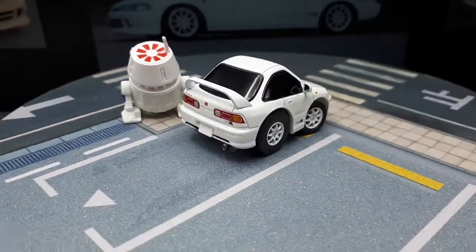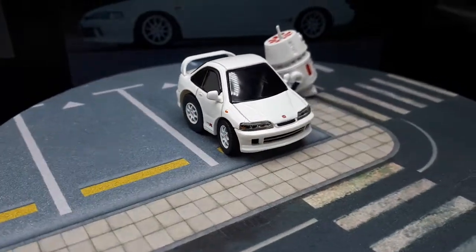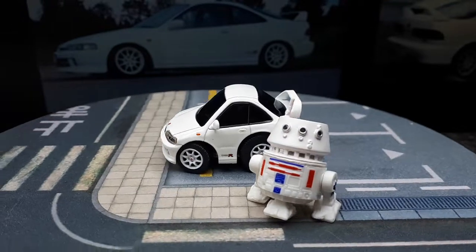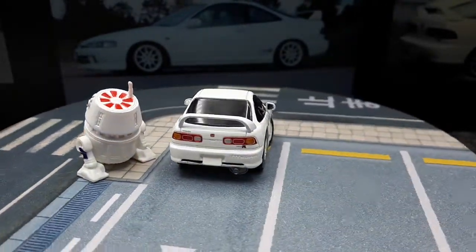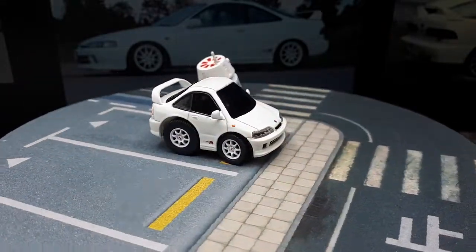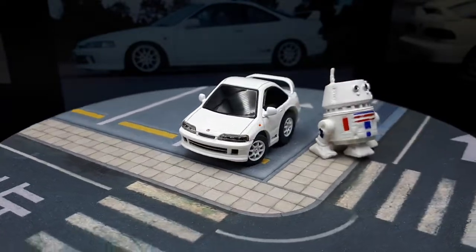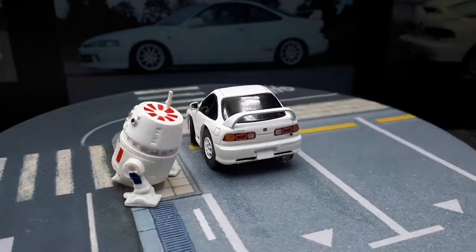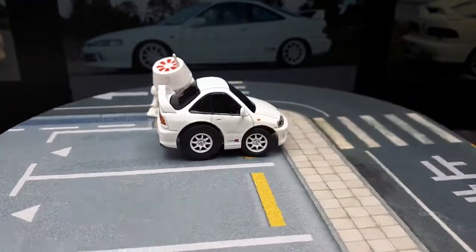Tiny Q doesn't let me down — I've yet to be really let down by this brand, and I hope they continue to put out more castings because I'll definitely buy them. I really like the clear headlights, which makes them better than most Choro-Qs. They're also less costly than the resin super-deformed models out there, so they occupy a great spot in the market. Thanks for watching, I'll see you around.